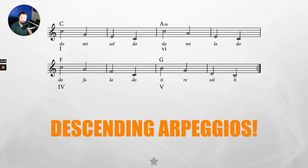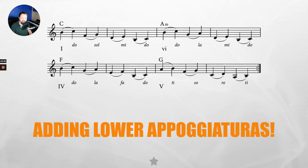Practice the descending arpeggio on your own, then we add the lower appogiaturas resolving upward into the chord tone. It sounds like: TI, DO, FA, SOL, RE, MI, TI, DO; TI, DO, SOL, LA, RE, MI, TI, DO; TI, DO, SOL, LA, MI, FA, TI, DO; LA, TI, FA, SOL, DO, RE, LA, TI, DO. The solfege on this slide is correct, so you can depend on it.